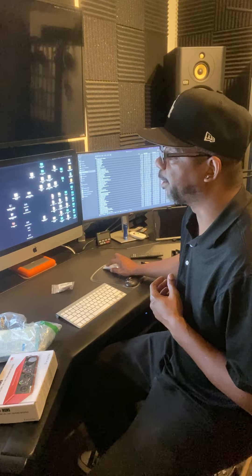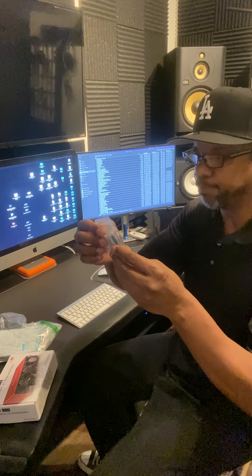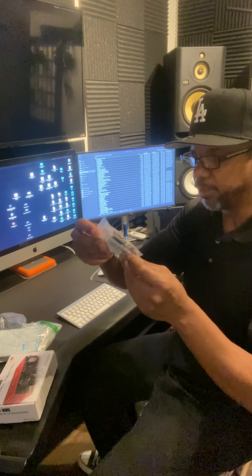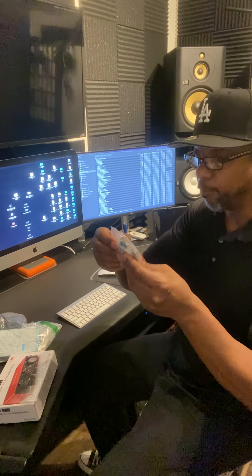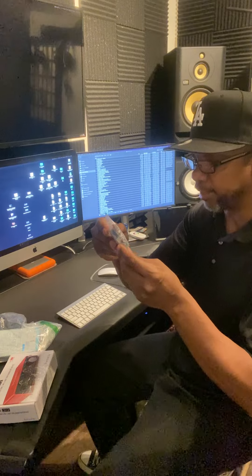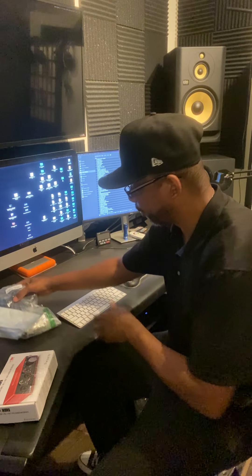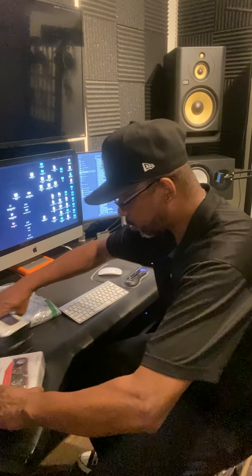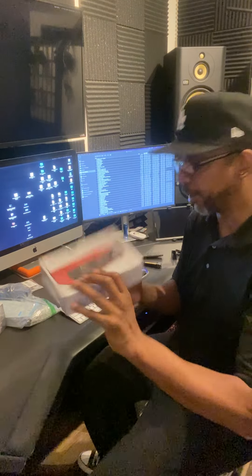They sent everything in one box — I thought I was going to get some items at a different time, but I'm glad I got it all. These are different picks; I keep losing them. I have a bunch sitting around but I keep losing them, and these look like they're different weights, so I wanted to test that out. Now let's open up the Scarlett interface.